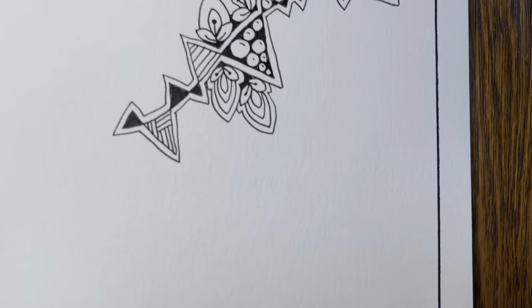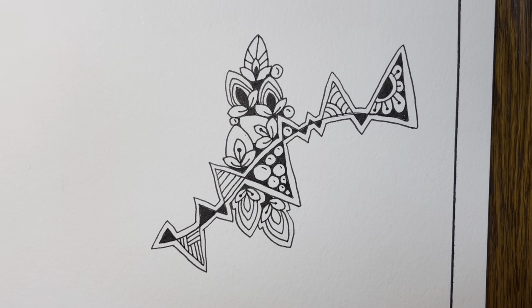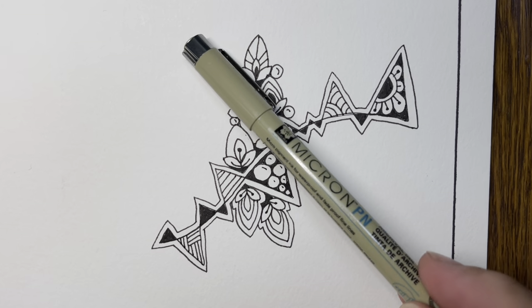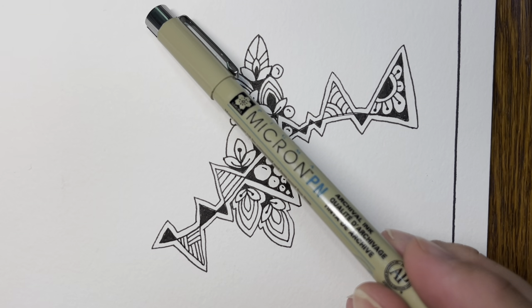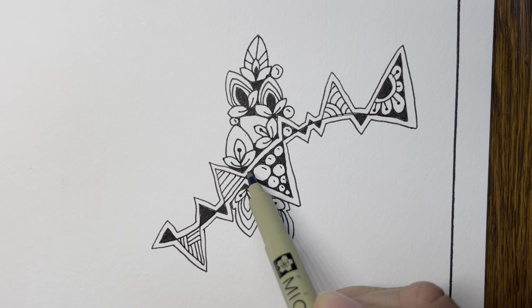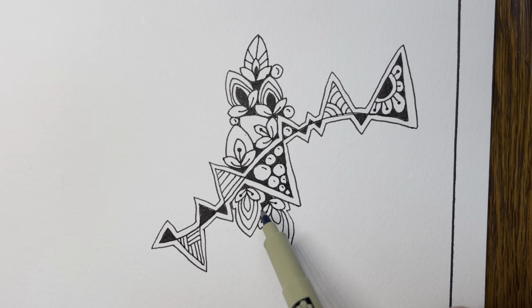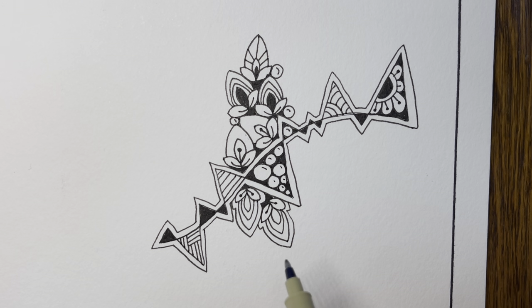Now I'm going to switch to my larger piece of paper. This is a 9 by 12 piece of watercolor paper. I'm going to switch to a larger or thicker pen called the Micron PN, which is plastic nib. As you can see, I already have day one, which was Rain, and day two, which was Del Y. And now I'm going to do day three, which is I See You.